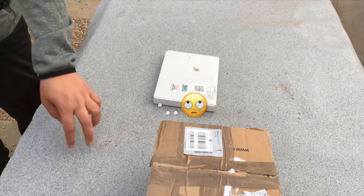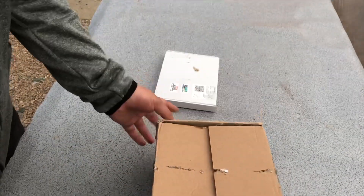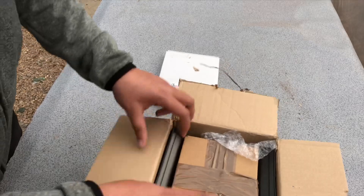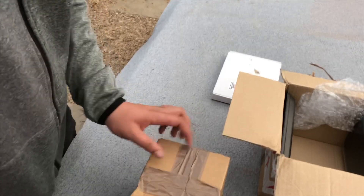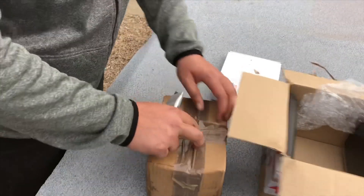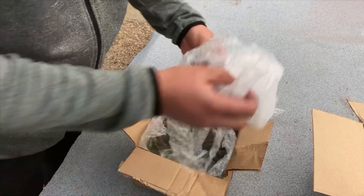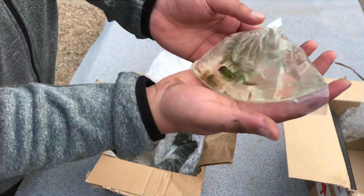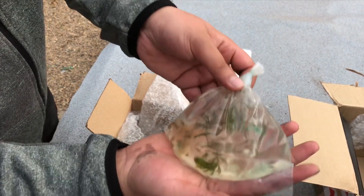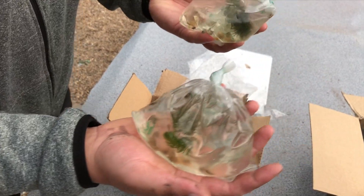Let's start with the gammarus. As you can see, we've got a special delivery, obviously because it is live animals. Let's see what's inside — a box within a box. We believe we've ordered a hundred gammarus. You can see they've got some underwater plants in there as well, something to feed on. We have four bags so I think there's 25 in each bag. Baby shrimp!